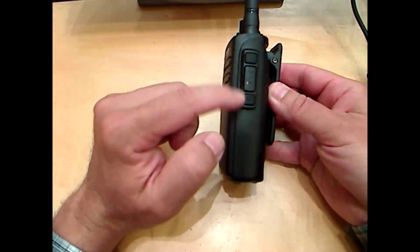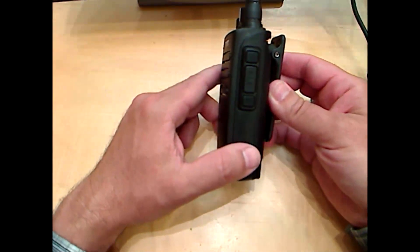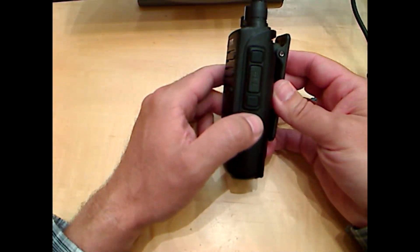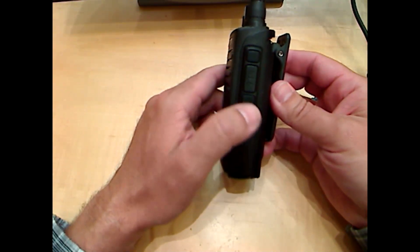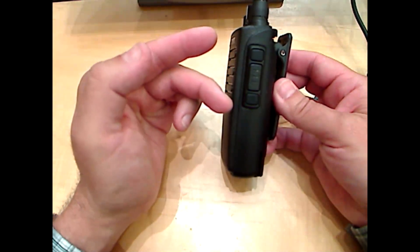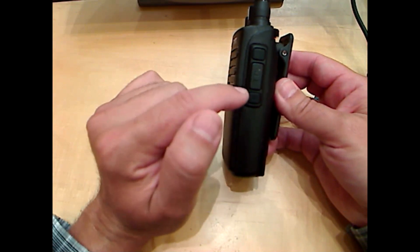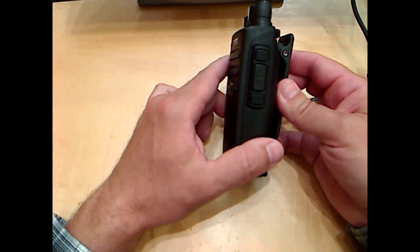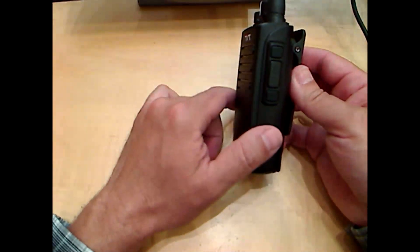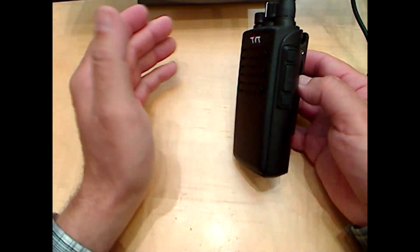These two buttons are programmable — you can make them do whatever you choose. They also have a short press and a long press function, so you can program two separate functions into each button. When I program radios, I only use long press functions because I don't want to accidentally tap it and have it do something I don't want it to do.